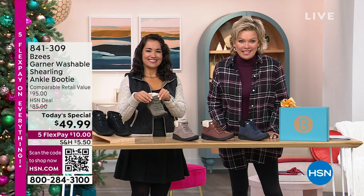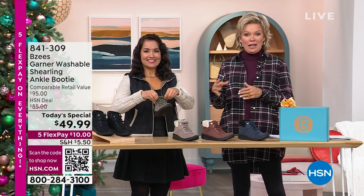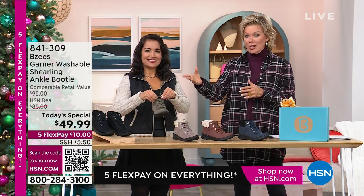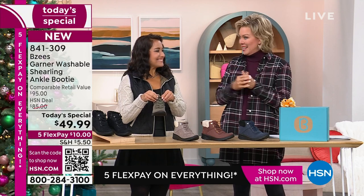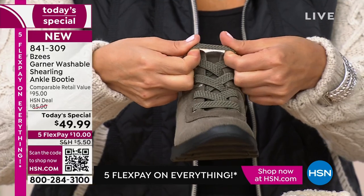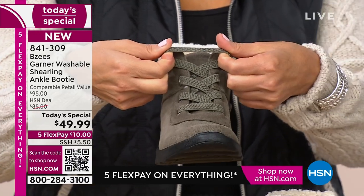Feel good about this purchase, and know this: there are extended returns. You don't even have to worry about getting this back to us within a month if you decide against it. You still have through the end of January — so that gives you over two months. It is the perfect time.